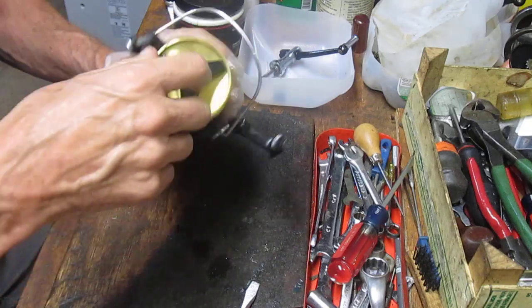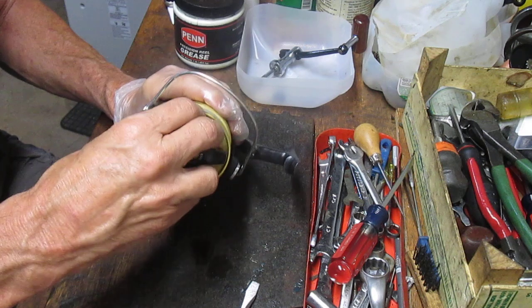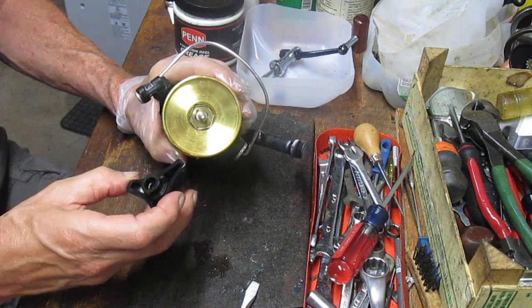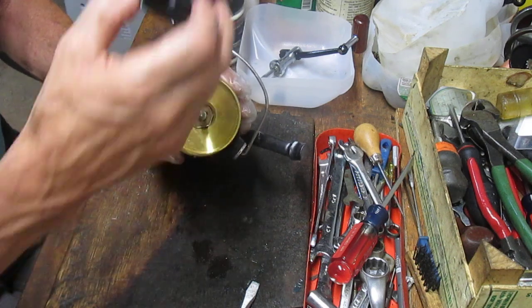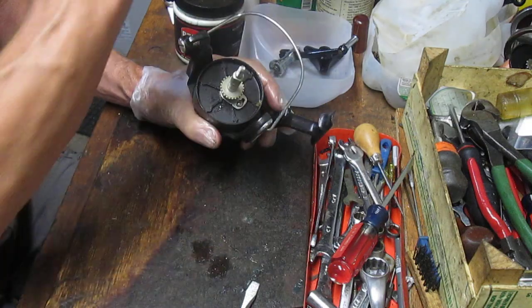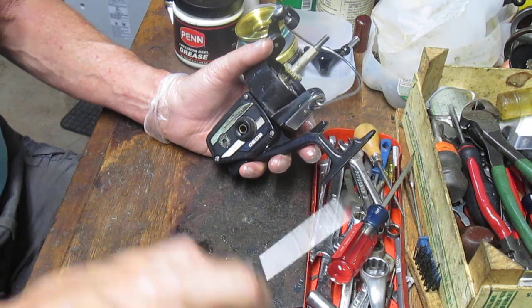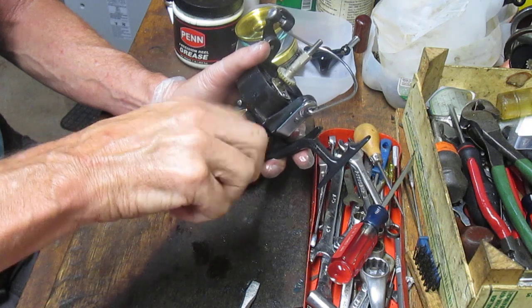Once I do that, I'm going to remove the spool. On the regular servicing of a spool, you're going to do the drags — we'll get to those in a little bit. Right now I want to get this shaft out so we can go underneath the rotor and make sure that's lubed as well. Take off the drag knob, take off the spool, and then let's go underneath to the gear side assembly and take that off. It has three side plate screws in it.